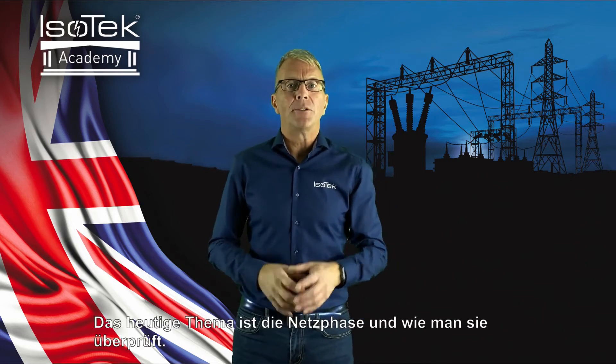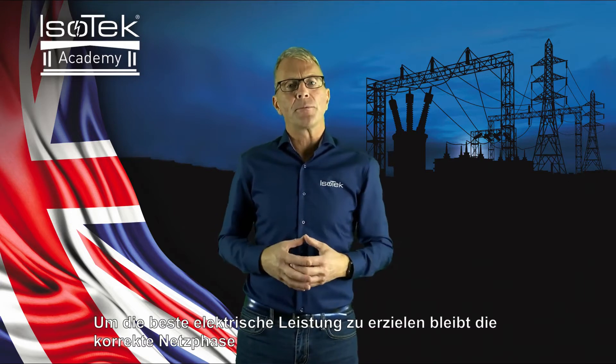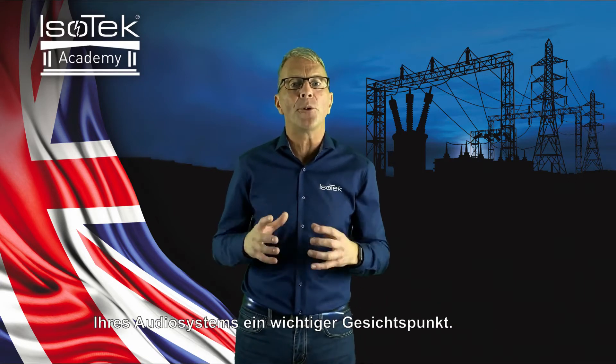Hello and welcome back to the Ice Tech Academy. Today's topic is Main Phase and how to check it. For best power principles, correctly phasing your audio system remains an important consideration.